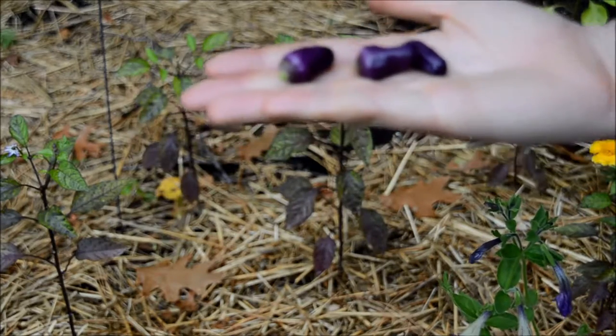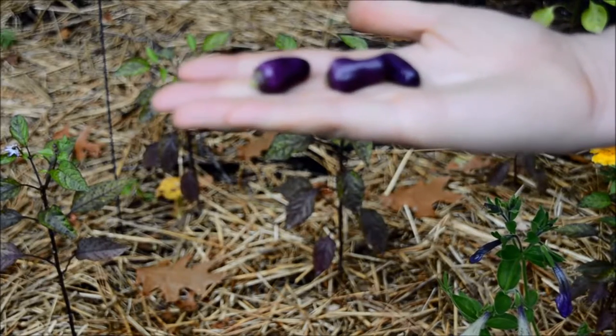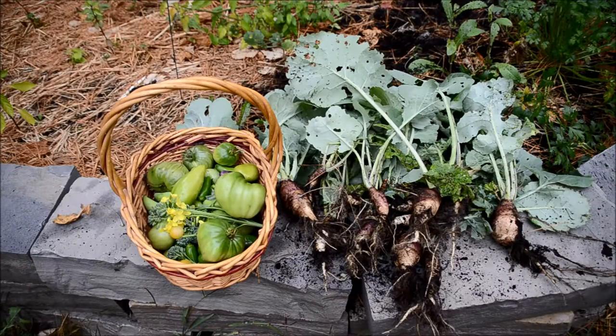They're purple because they start out as purple and as they ripen they slowly change color through four other colors, so this is the mildest stage. This is my final harvest — the rutabaga on the right and everything else on the left. I'm really interested in taking these inside and seeing what I can do with them.